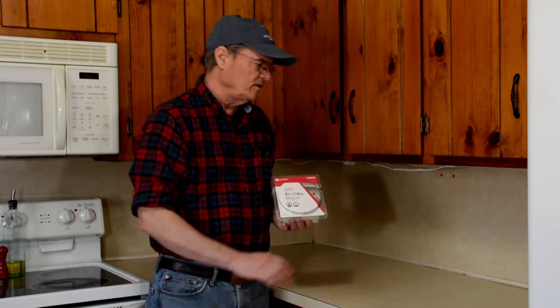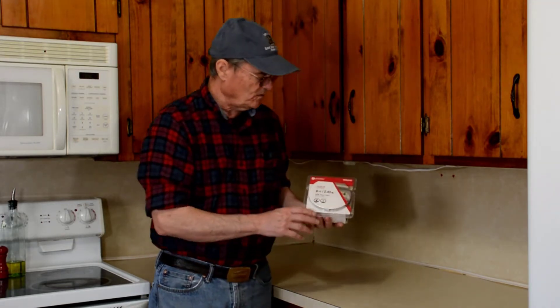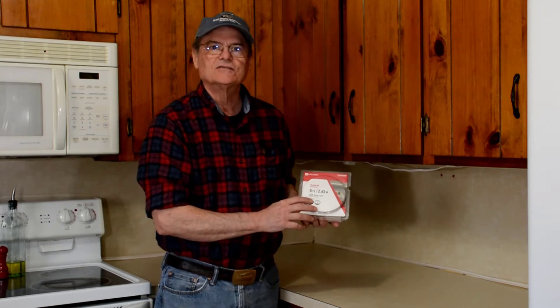Hello, welcome to Do It Yourself with Wayne. Today we're in our kitchen and we're working to try and lighten up this dark area in our workspace over here, and we're going to be installing this LED tape light.